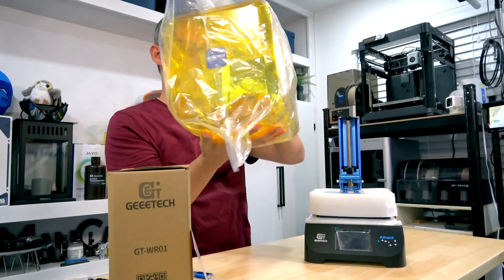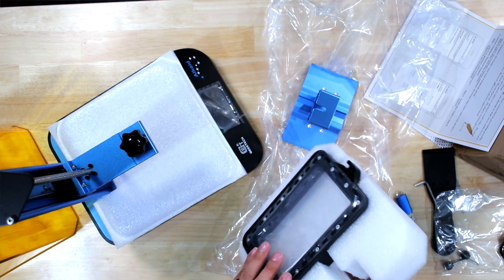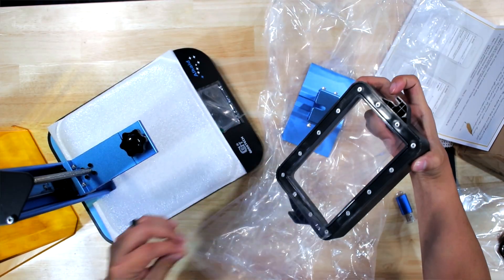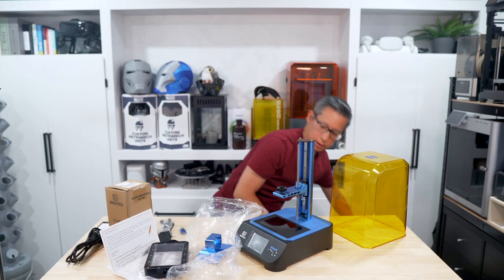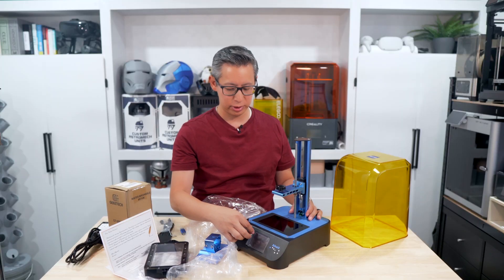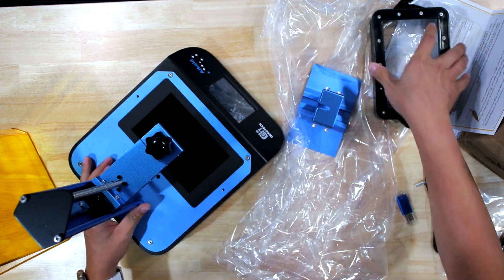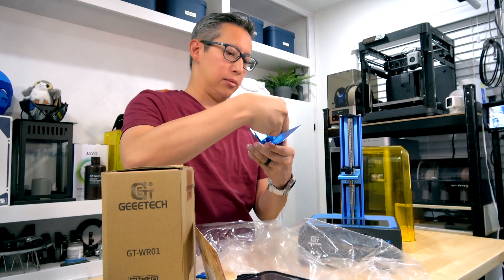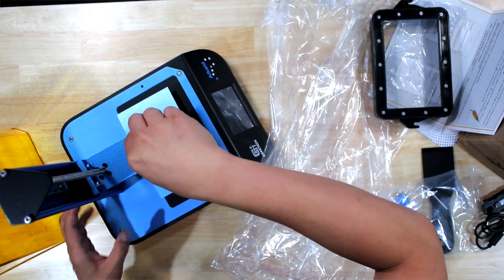We'll take the UV cover off, slide the build tray off as well as the resin tray, take off the little plastic protectors on each side, and then take the LCD screen cover off. Now, there are separate LCD protectors you can buy — probably from Amazon — which I'll link in the description below so you can protect this LCD screen. Assembly should be pretty straightforward: make sure everything is loose, then put it back on top of the build screen and screw it down.